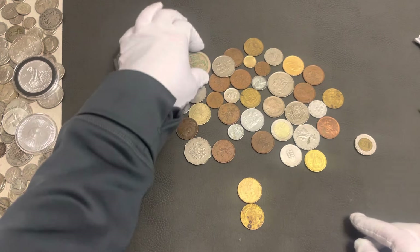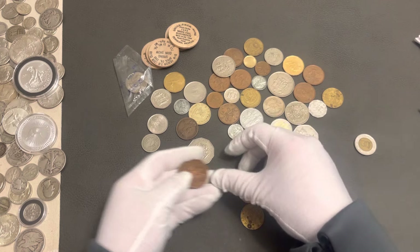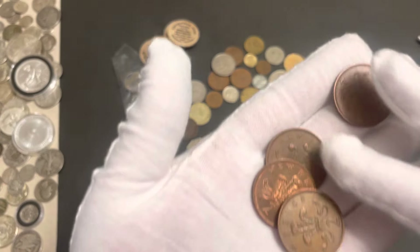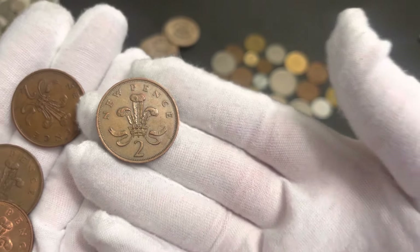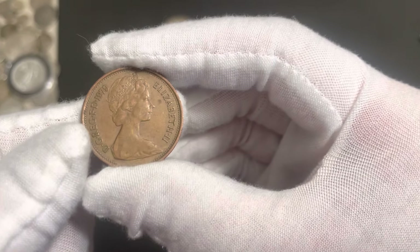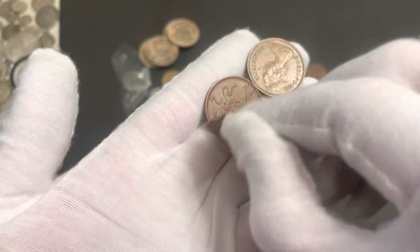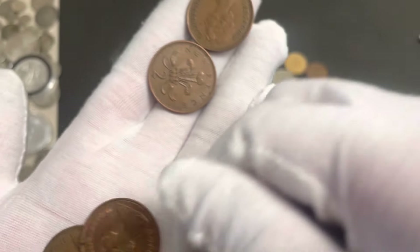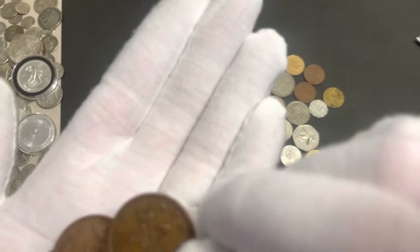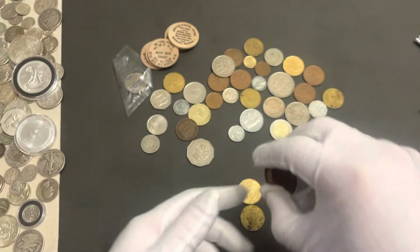We went over the Susan B. Anthony. I'm going to pull out the ones that look very similar. These are new pence - two new pence. Is that UK? Is that Great Britain? Confirm in the comments, please. We have a 1978, a 1980, and a 1979. Those are cool. Sorry for the camera bump - let's put those up here.